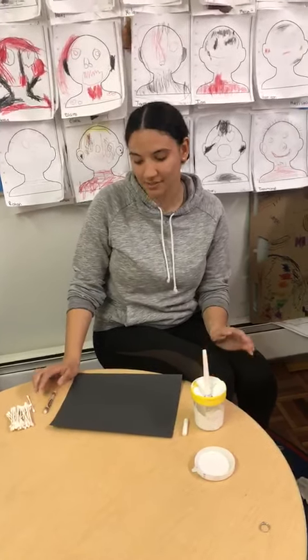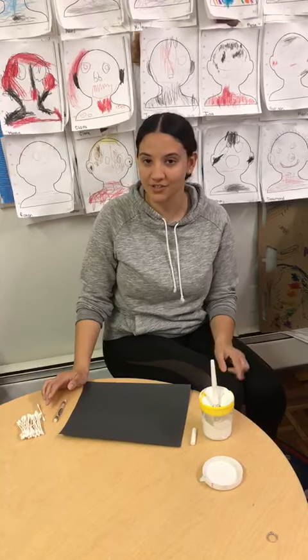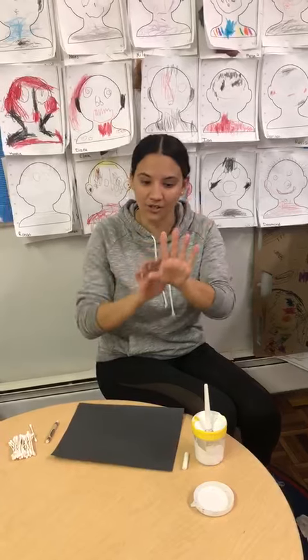Hi friends! So today we're gonna do something very special. As we're learning about doctors, there's something special that doctors do and that's take x-rays. And x-rays are a picture of our bones under our skin.